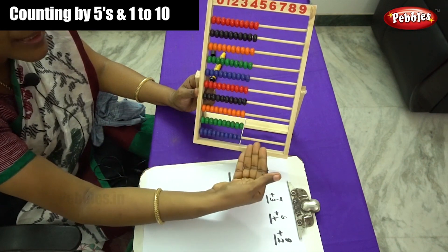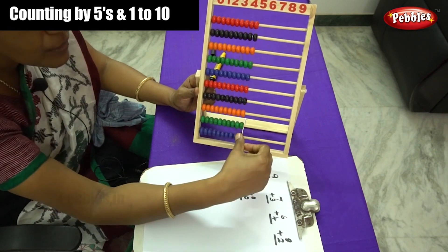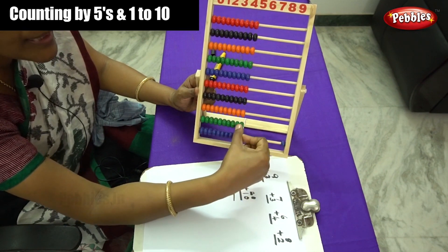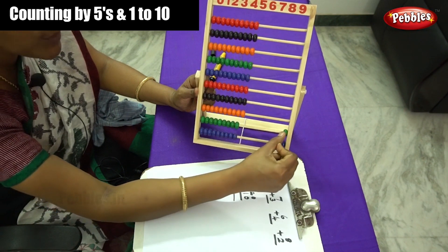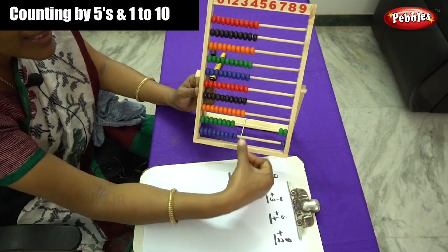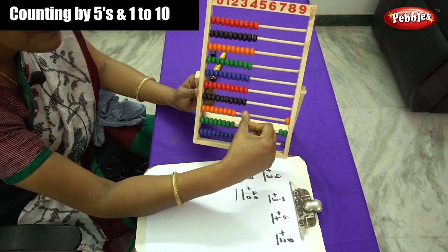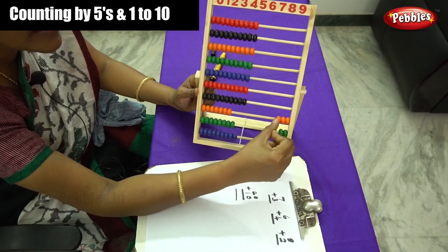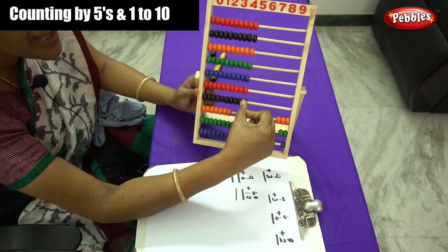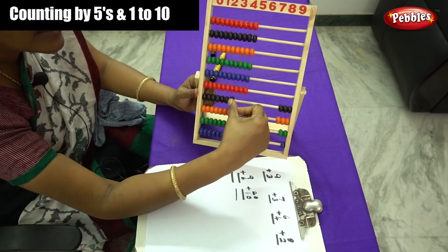We have to learn how to form pattern numbers. Let me start. First move — that is 1. And on the next rod you have to move 1 and 2. On the next rod you have to move 3, so 1, 2, 3. And on the next rod you have to move 4 beads: 1, 2, 3 and 4.